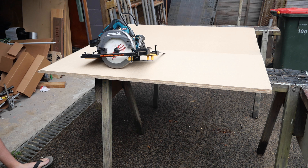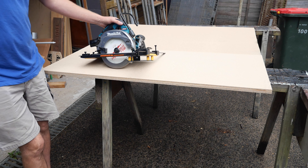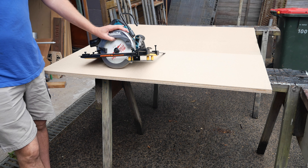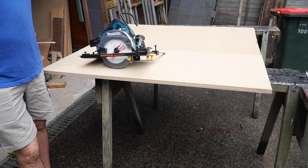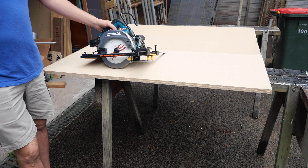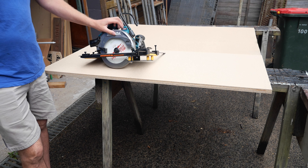Maybe, just maybe, this one will work — let's see if it'll all line up perfectly. I've got it set up to do a 100 millimeter cut. The advantage I can see over a track saw is that I can do repetitive 100 millimeter cuts like with a standard rip fence without having to move a track. That's one positive.